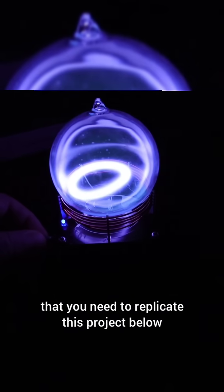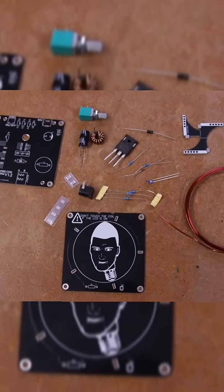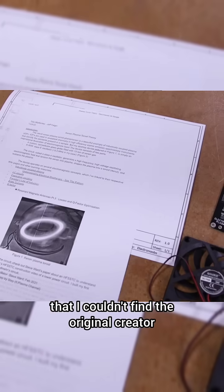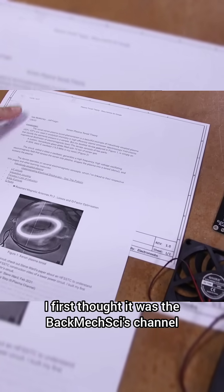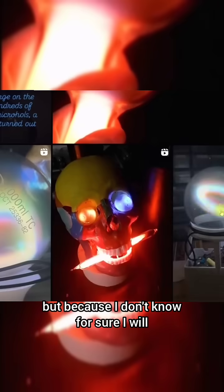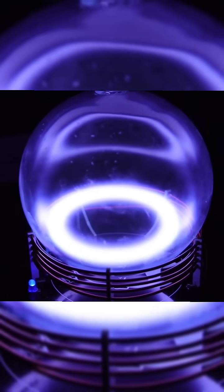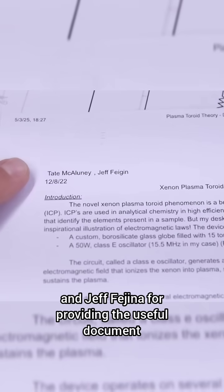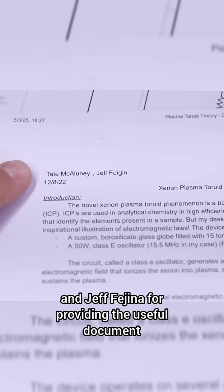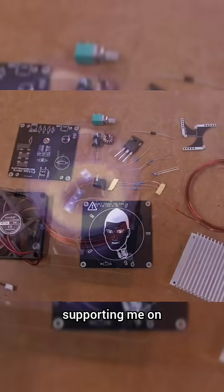You have everything you need to replicate this project below. There are so many attempts online already that I couldn't find the original creator — I first thought it was the BackMac Sice channel, the Magic Plasma Creator, or other accounts I've seen on YouTube, but since I don't know for sure I will tag all the related channels below. Thanks to Tate McCaluni and Jeff Aegina for providing the useful document. You have all my projects for free, so consider supporting me on Patreon.